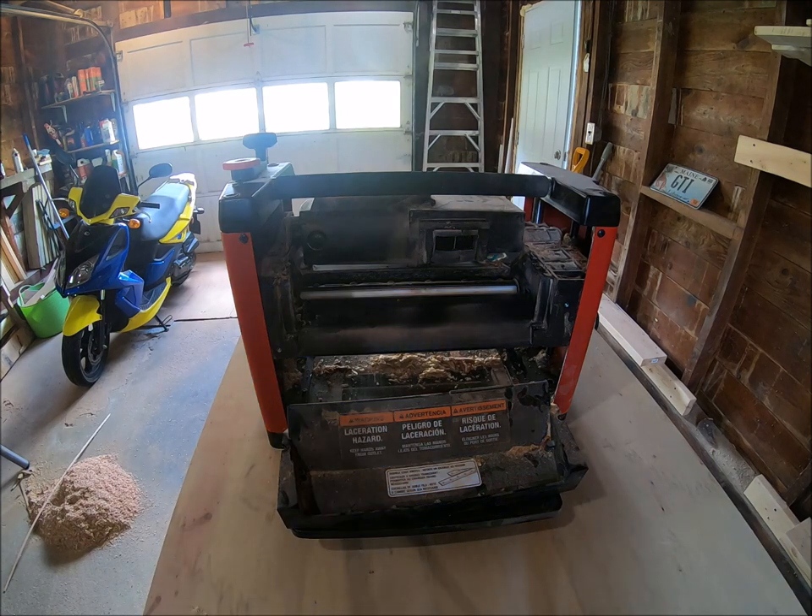Would I recommend you go to Lowe's and buy a new one right now? No — they're $349 right now, and for an extra hundred dollars you can get one that's much better. But that said, I'll run a board through it so you can get an idea of what it's like.